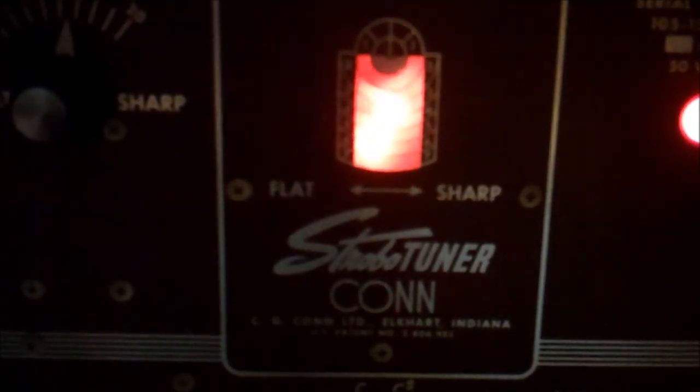So our guitar should be looking beautiful. Now that we've re-intonated it, rather than being based on a digital tuner, we have re-intonated it based on our antique analog Kahn strobo tuner. And we'll do our sound test and see how it sounds.